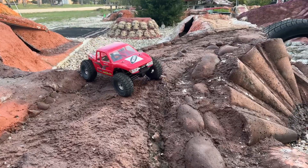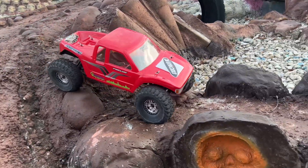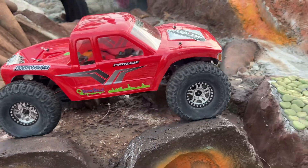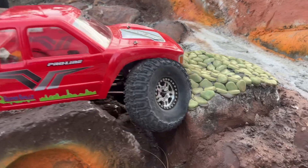Let's go ahead and bring it through this little spot right here. Look at that tire compression right there — look at that, look at that!